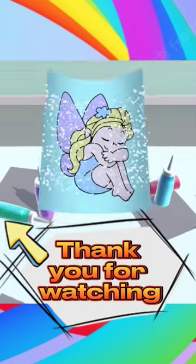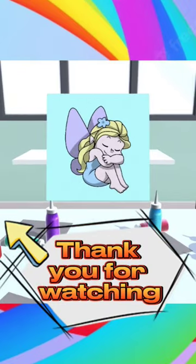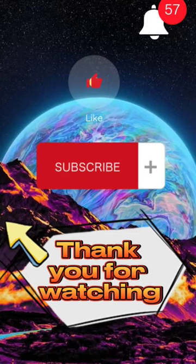Thank you for watching. See you next time.